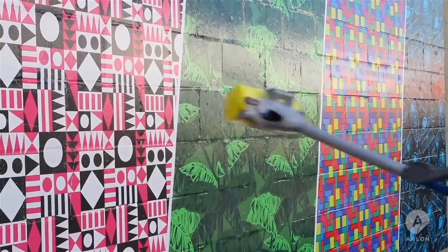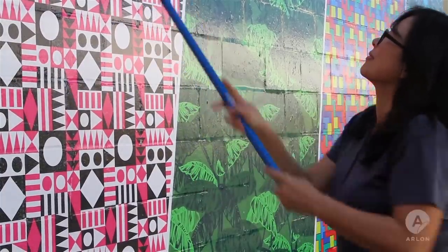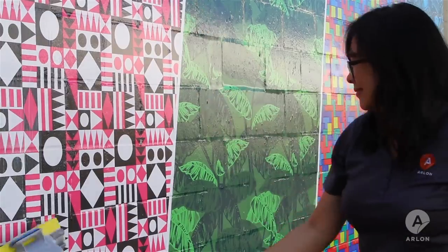Wet the mop in the soapy water mixture. Clean the wall using long vertical strokes working from top to bottom.